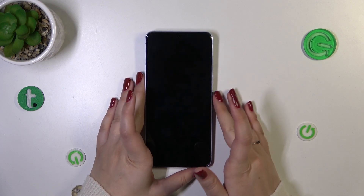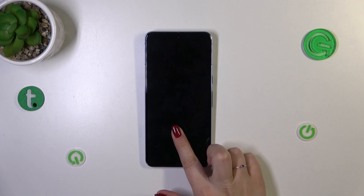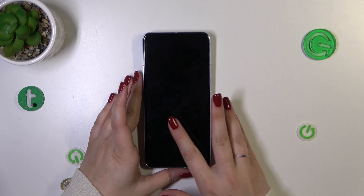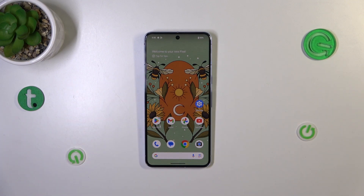Let's lock the device and check if it's working. That's strange — the sensor doesn't seem to work right away. It seems we have to wake the device first to be able to unlock it with the fingerprint. However, overall, whenever you put your finger on the sensor after waking it, it will unlock the device — so the option does work.